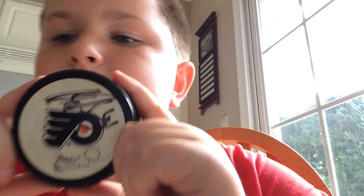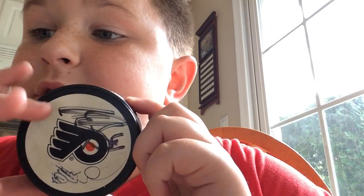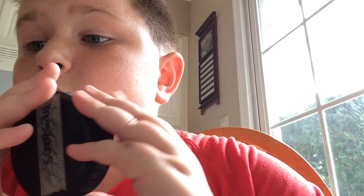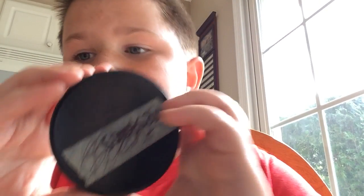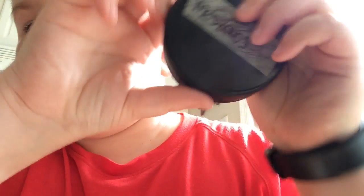Another signed hockey puck — figure these out, figure these out. And figure out if that's backwards and what he wanted to say.